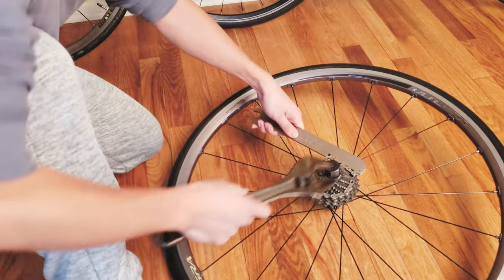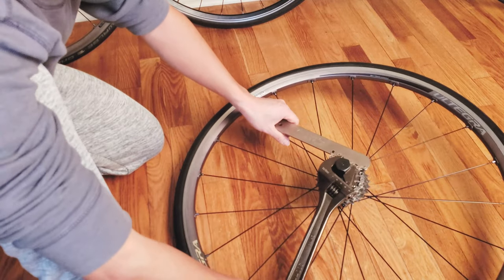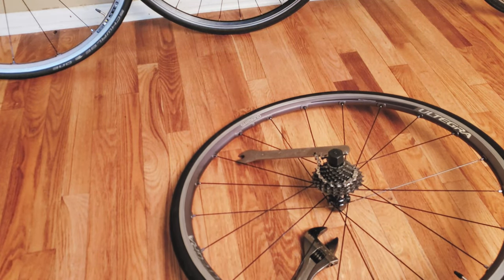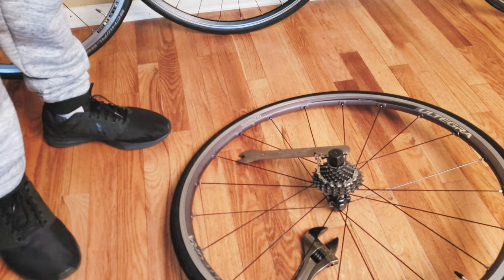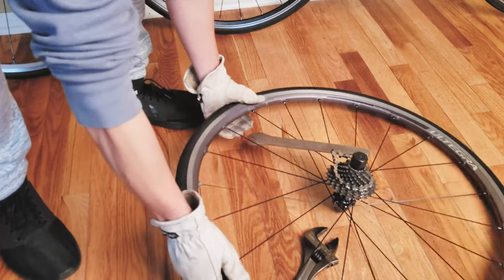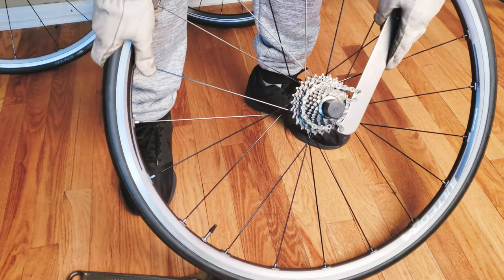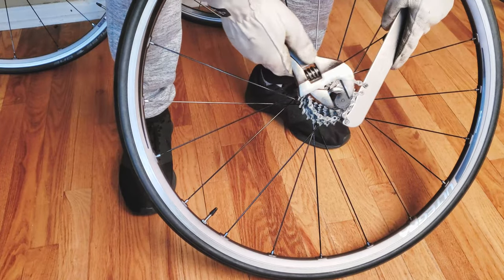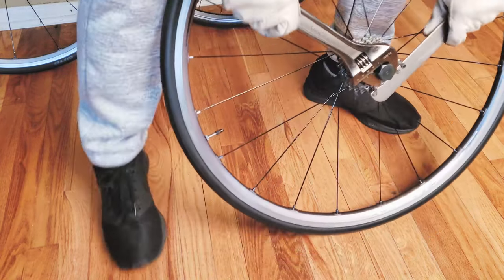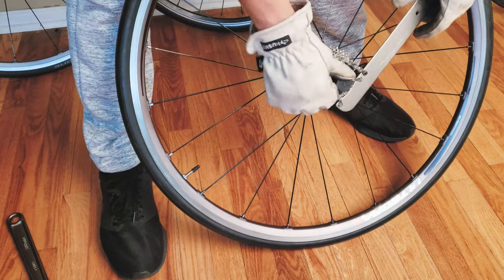Instead of doing this on the ground, I'll put on a glove because this requires quite a lot of torque to remove. I put the wheel up, get a set of nice leather gloves so your hand doesn't hurt, tilt the wheel, get everything locked nice and tight, and then turn the knob counterclockwise. Turns out this one wasn't installed very tightly — it was pretty much just loose.